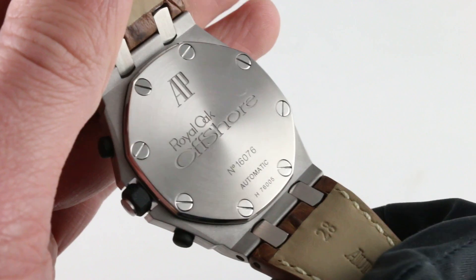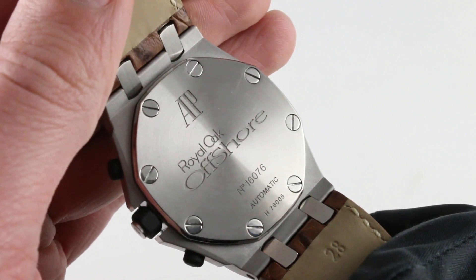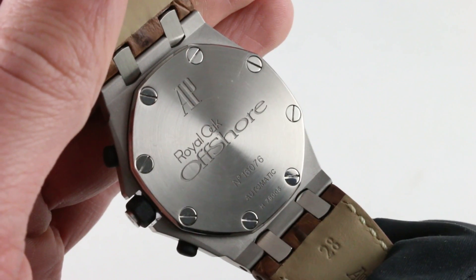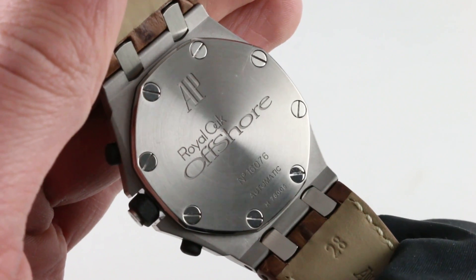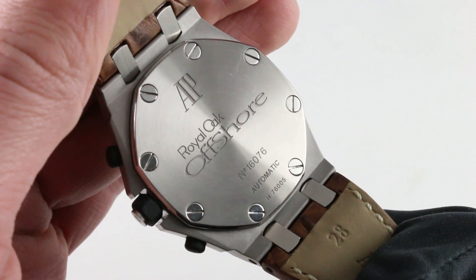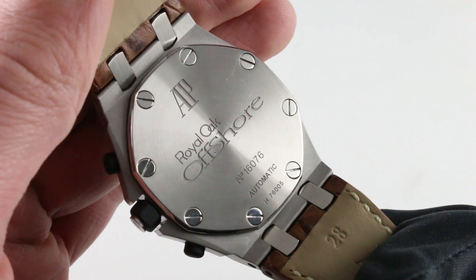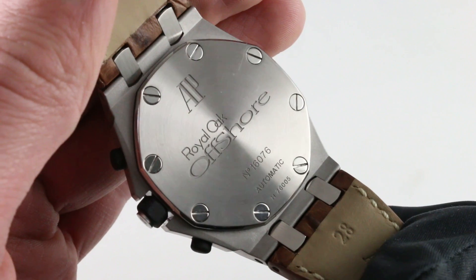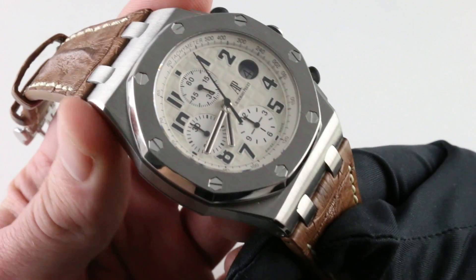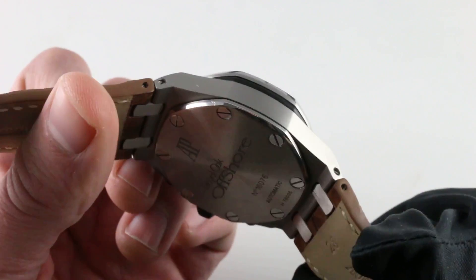The 3126 has a 55-hour power reserve. It features bi-directional automatic winding, because AP deliberately wanted to reject the unidirectional winding rotor wobble characteristic of competing oversized sports watches powered by Valjoux 7750 base movements. They went with bi-directional winding but added ceramic rotor bearings to ensure this system is both smooth and efficient. The base caliber also features a full balance bridge and a free-sprung index, making it very tough and resilient in the face of shocks, vibrations, bumps, and concussion on the wrist, thanks to the screw-down crown and robust case seals.